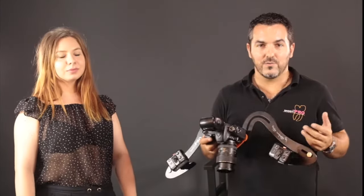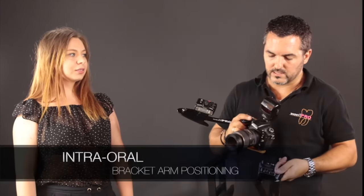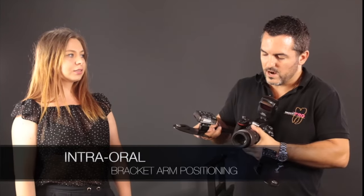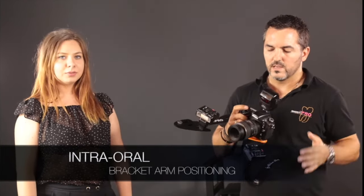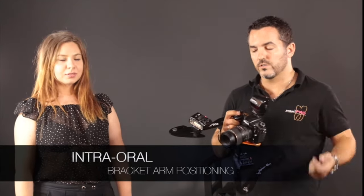And finally, if you want to go for internal photos, all you have to do is just get a little closer with the arms and orient the flashes towards the mouth. In this way you will have good illumination in the buffer corridors.